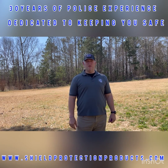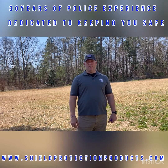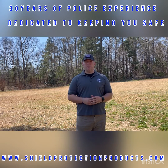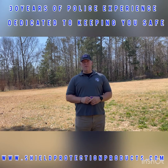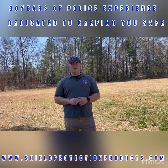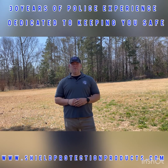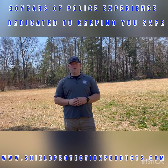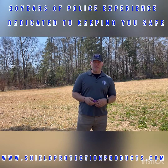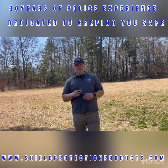Hey guys, John Hill from Shear Protection Products. A little tip for those of you that carry pepper spray or are considering carrying pepper spray — it's simple enough to apply once you're aware of it, but I'm willing to bet that most of you have really never given it any thought. I've got two different sizes here, both very common keychain pepper sprays.